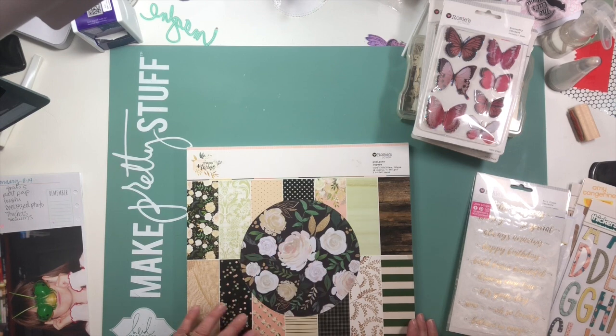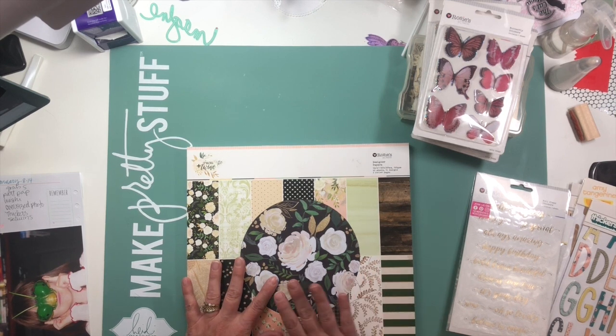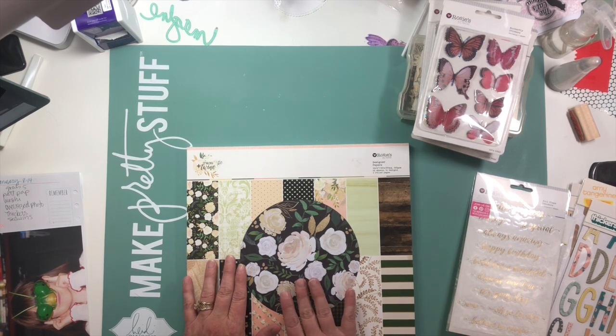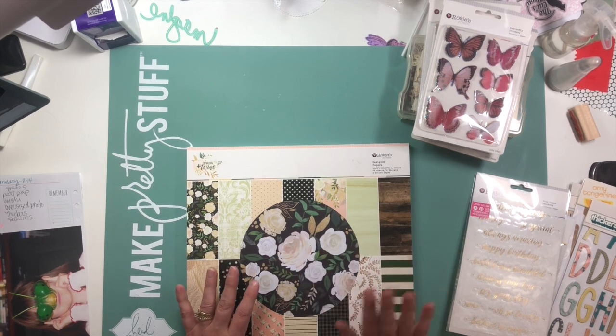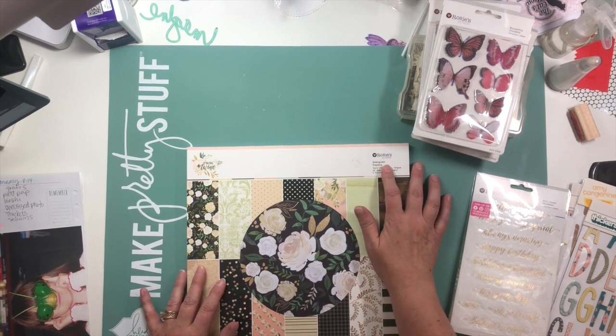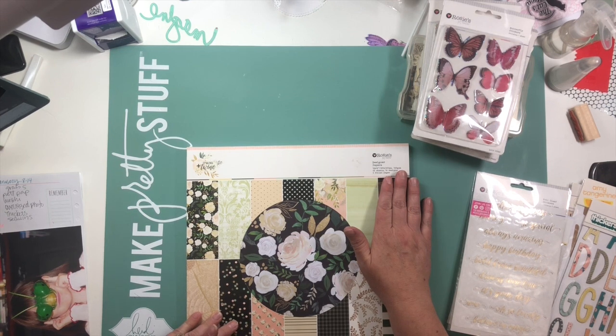I am starting this video out a little differently than normal. I am just sharing with you some of the product I'm going to use. I won this product from the Confessions of a Paper Addict Facebook group. Virginia was launching her Etsy shop, COAPA Cut Files, and during the launch she had several challenges going on. I participated in most of them, won a prize pack, and it came with a whole bunch of goodies from Rosie's Studio, which I had not heard of before. I believe they are a New Zealand company.